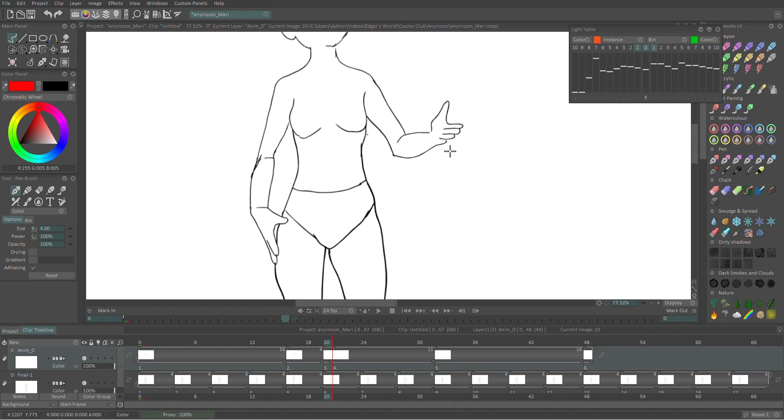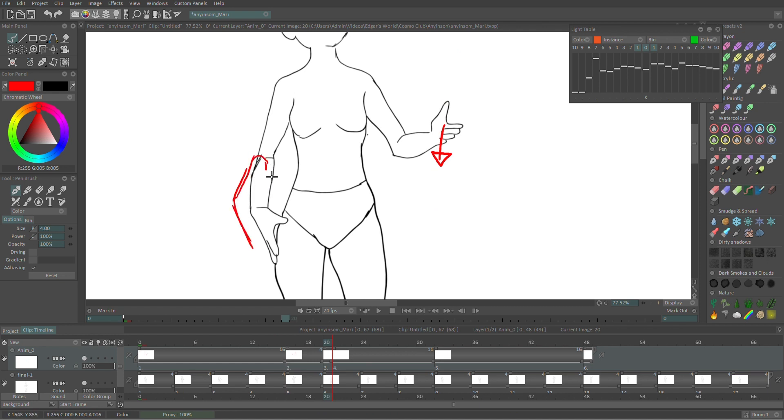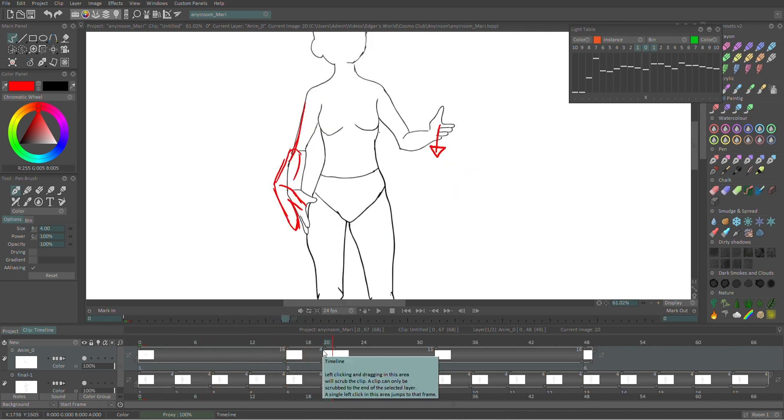In the next drawing we can start to have this hand moving back down, whereas this hand is just reaching that extreme point. That just means they're still hitting position B — the hands are still moving in the exact same way — but one of them is kind of a bit ahead of the other hand.